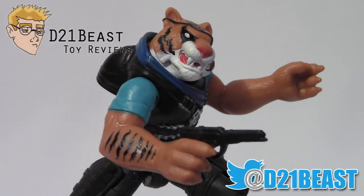Well that's my review, guys — thank you so much for watching. If you like what you saw here please feel free to rate, share, and subscribe. Also be sure to hit me up on Twitter at D21Beast. Thanks for watching and we'll see you next time.